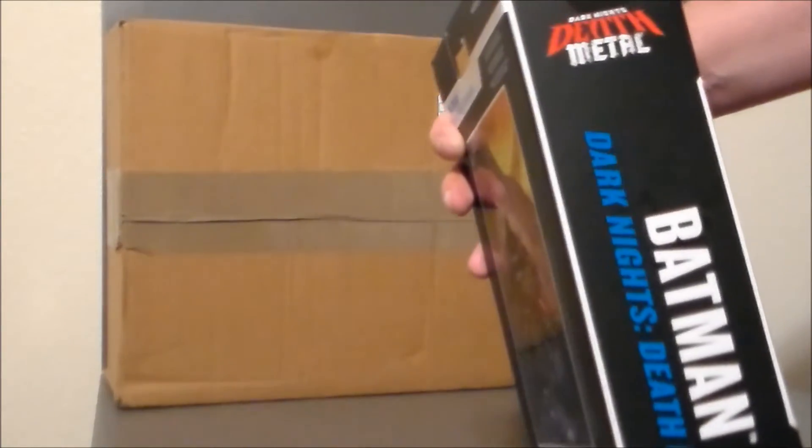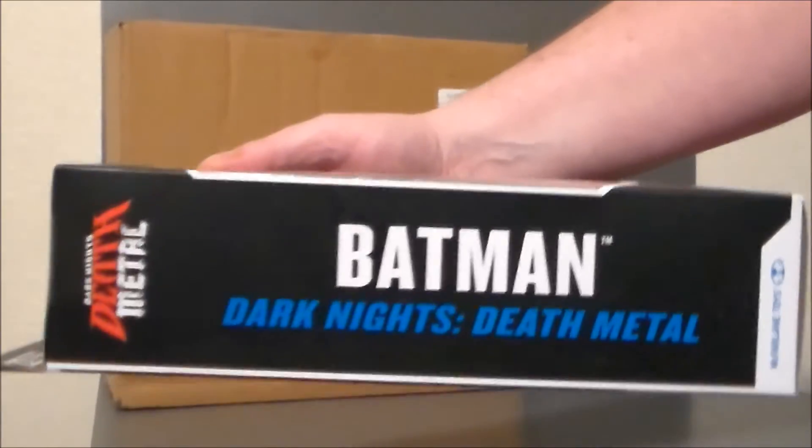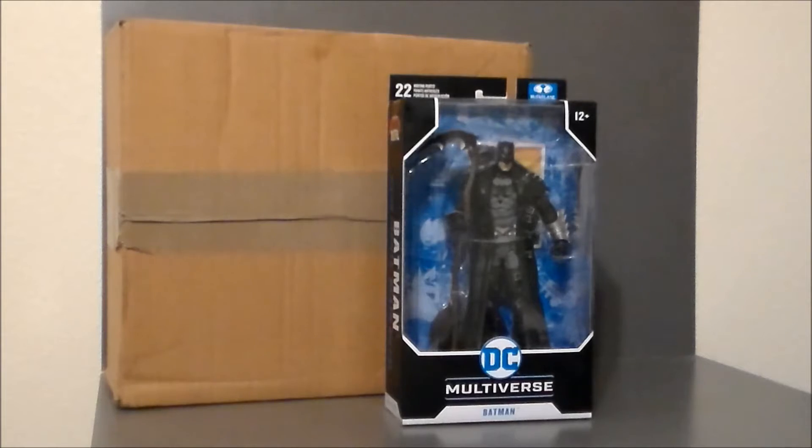It's actually the Dark Knight Death Metal Batman right here. This is the figure that goes with the Bat Cycle that I actually picked up from my local comic book store, Comic Book University, here on the south side of Indianapolis. I'm going to leave a link to their information down below in the description.